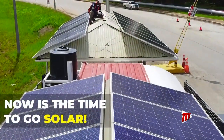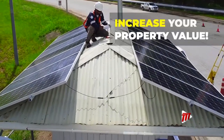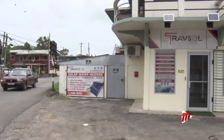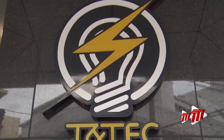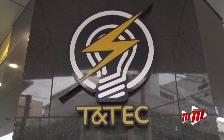Implementing solar systems into your space can give a sense of empowerment, liberating yourself of power lines, rising electricity rates, and maintaining security of power in your homes, says solar power provider Travzol. As a non-renewable energy source, over time electricity bills increase with the removal of subsidies.